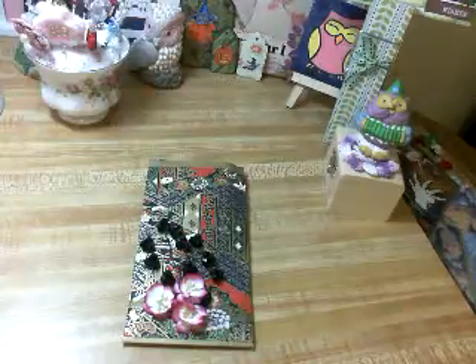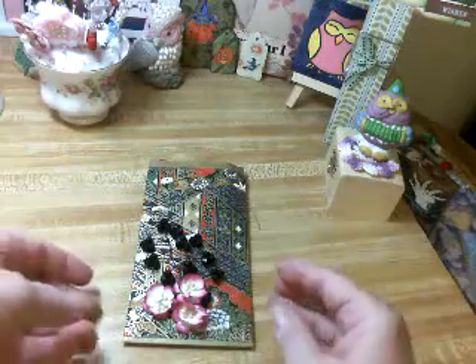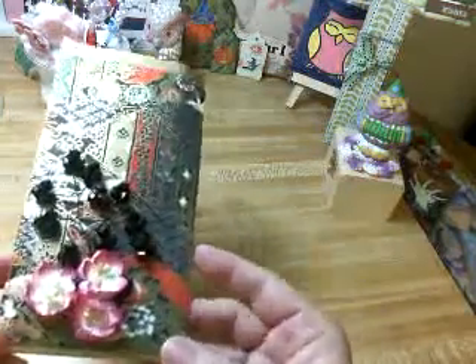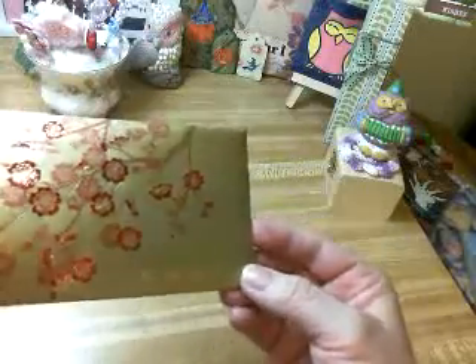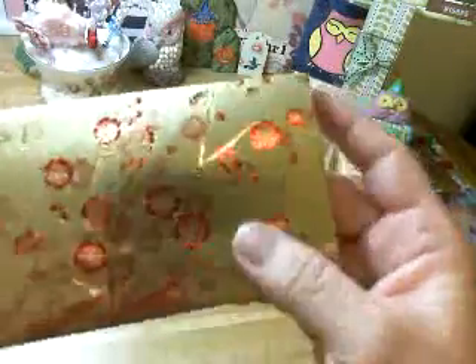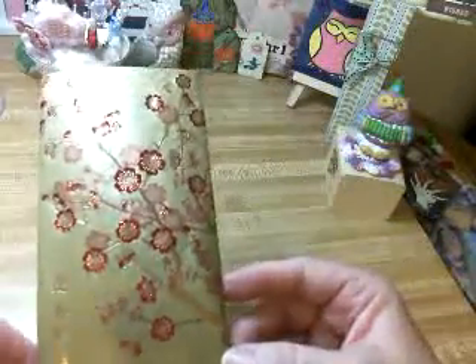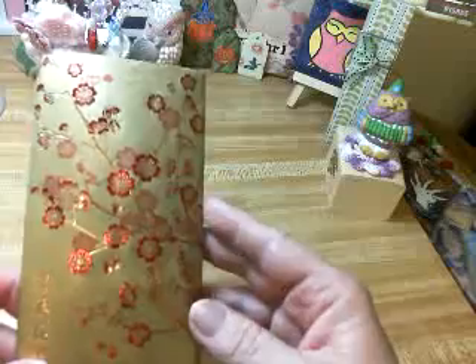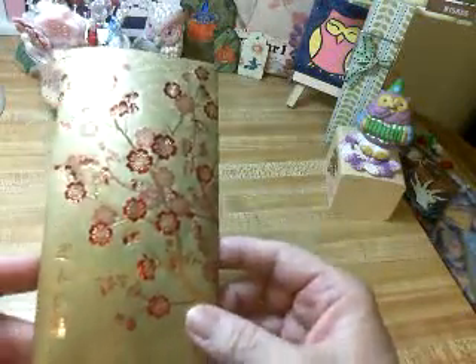I'm going to show you what I did, and then I'll tell you what products I used. What I've used here is an envelope — I believe, and correct me if I'm wrong — this is an envelope that would be used, like, if you're going to a wedding or occasion where you're going to give money, that you would put the money in this envelope.